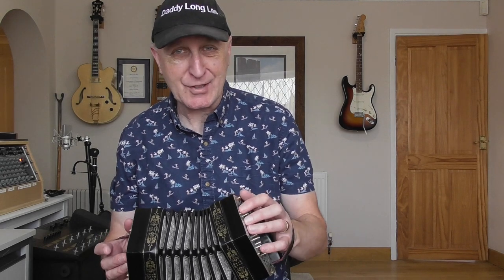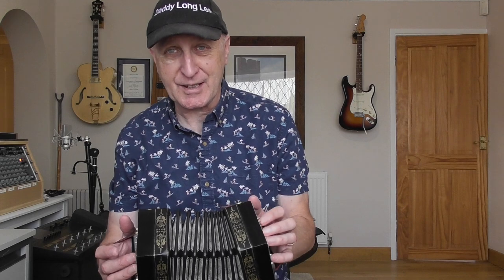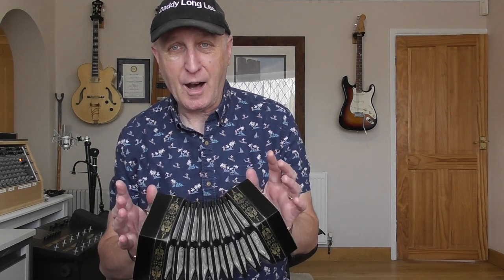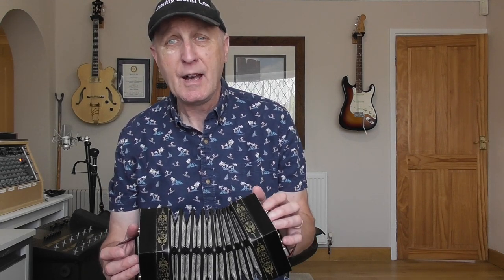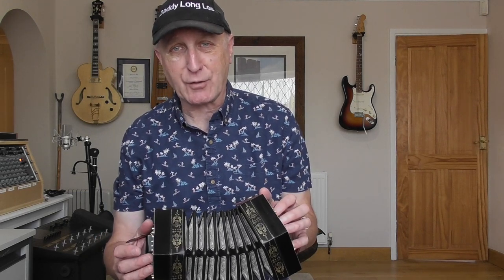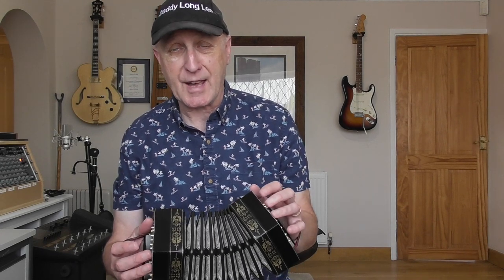What I have in my hands here is a Jeffreys Anglo concertina. If you know anything about concertinas, you'll know that the Jeffreys is pretty much the holy grail. I've been playing the concertina a few years and I've owned a couple of pretty decent Frank Edgeley hybrid instruments. When we say hybrid, it means they are concertinas but they have accordion reeds - very nicely made, lovely to play, and they've got a good sound.